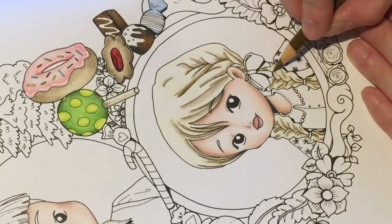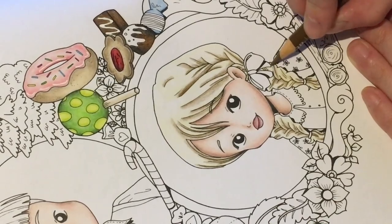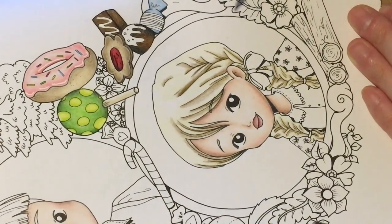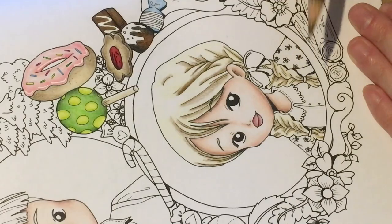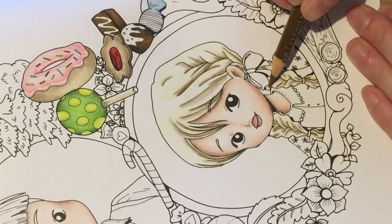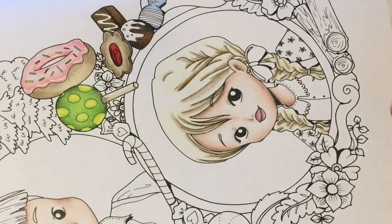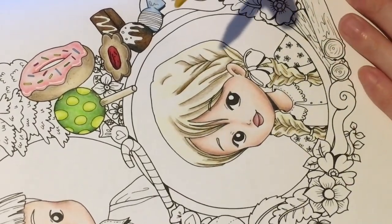I'm quite looking forward to doing fouetté turns — that's where you turn and your leg goes out as you spin around. I don't know how to spell it because it's in French. I'm guessing f-o-u-e-t-t-e maybe. There's also a 'rond de jambe' — I always thought the jambe part was spelt like the name John but it's actually j-a-m-b-e.